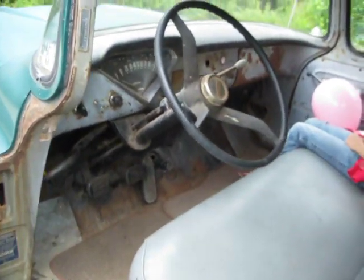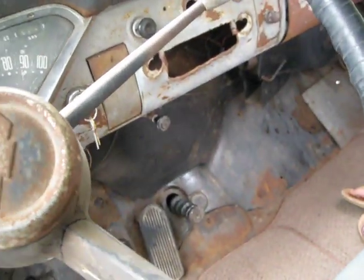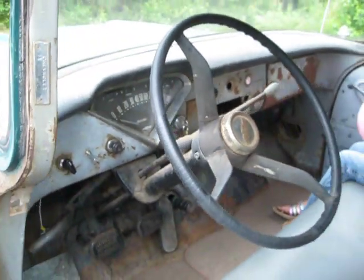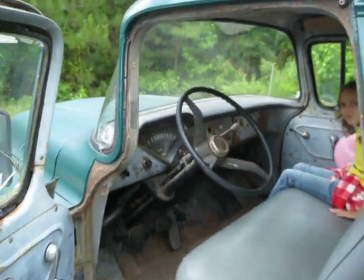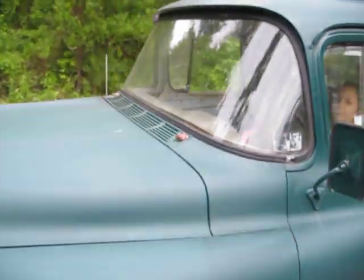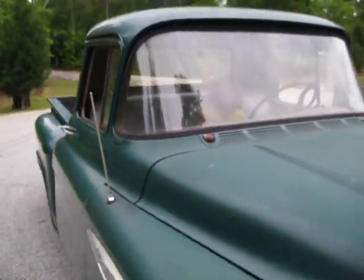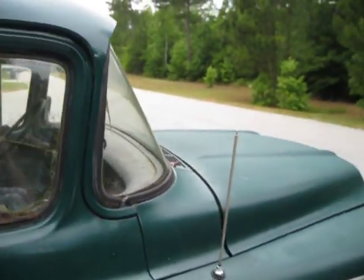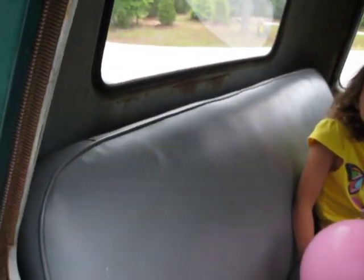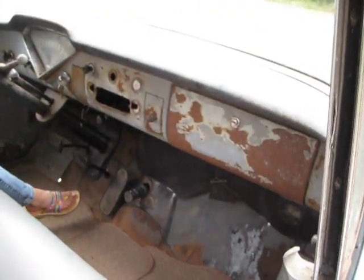I left the interior alone. Somebody obviously cut the dashboard — I saw a little dash repair kit in the catalog for about 20 bucks. The glass is good in the windshield, the rear glass is good, weather stripping is good. I've got replacement glass for the vent windows and the driver's side window is cracked, so we've got the replacement glass for that. The interior is original — it could stand to be redone, or if you're going for that rat rod look, it's pretty good.